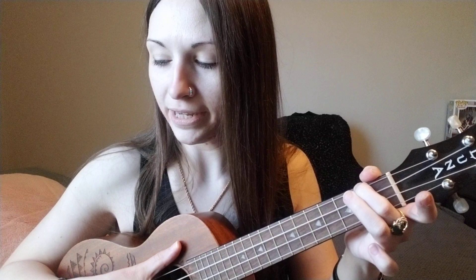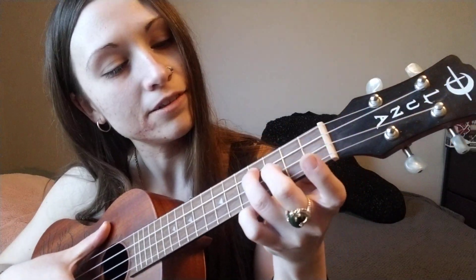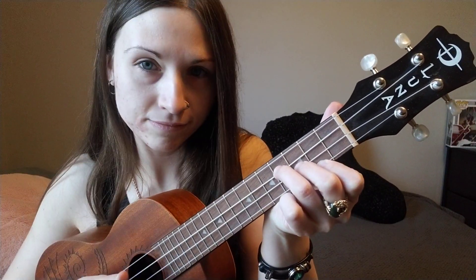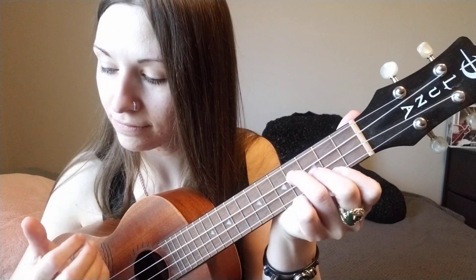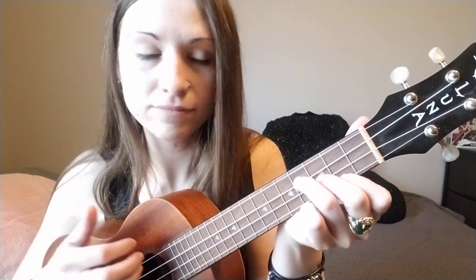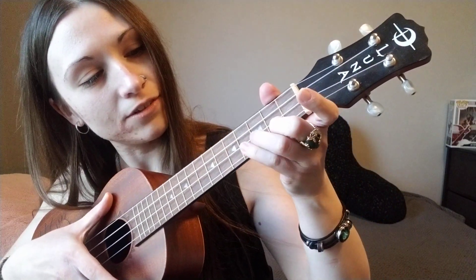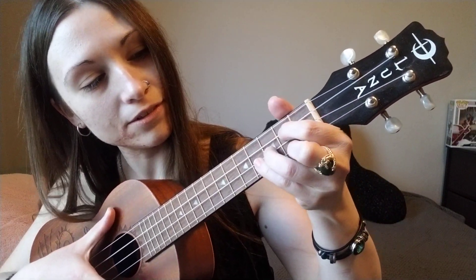And then E minor: fourth fret, third fret, second fret. And then G: second fret, third fret, second fret.